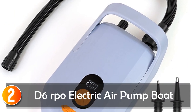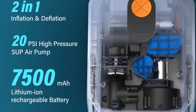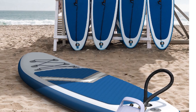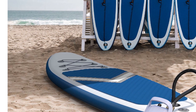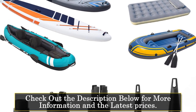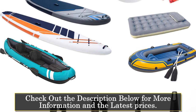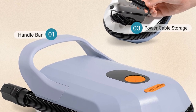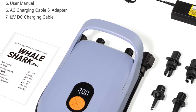At number 2, the D6 Repo Electric Air Pump Boat. The D6 Repo Electric Air Pump Boat is a powerful and rechargeable pump designed for inflating and deflating various watercraft, including surfing paddleboards, boats, and kayaks. With its versatile functionality and reliable performance, it is an ideal choice for individuals seeking convenience and efficiency in their outdoor activities. Featuring a 12V power supply, this electric air pump offers compatibility with various power sources. The rechargeable 7,500 mAh battery provides ample power for inflating and deflating multiple watercraft, eliminating the need for manual pumping or external power sources.